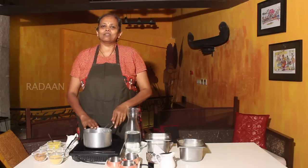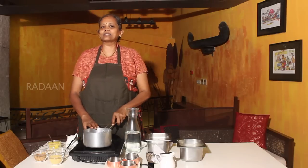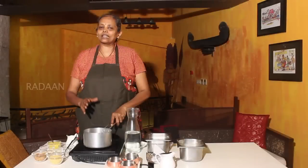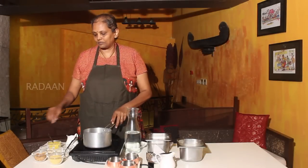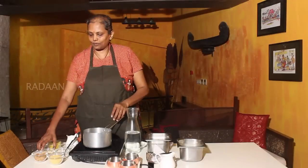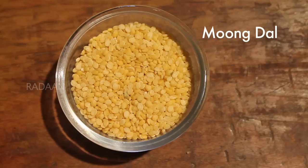Hello, I am going to show you the Paisiparppu Payasam. The Paisiparppu Payasam is a very thin and healthy Payasam. You can also add ingredients to the Paisiparppu Payasam. The main ingredient is Paisiparppu.